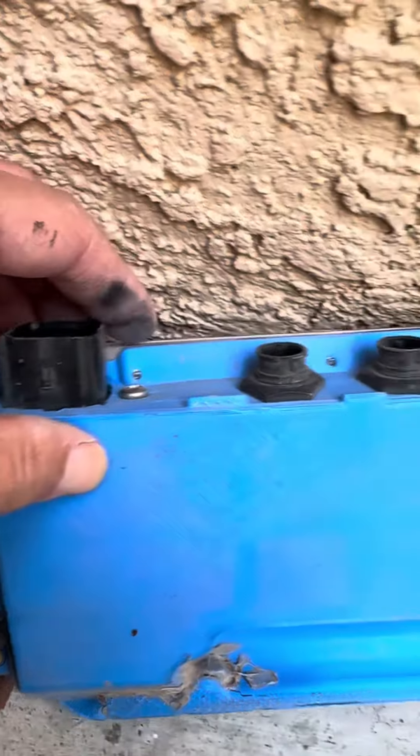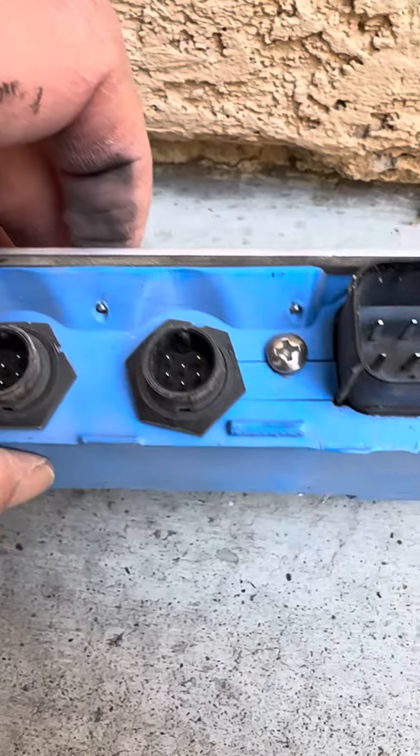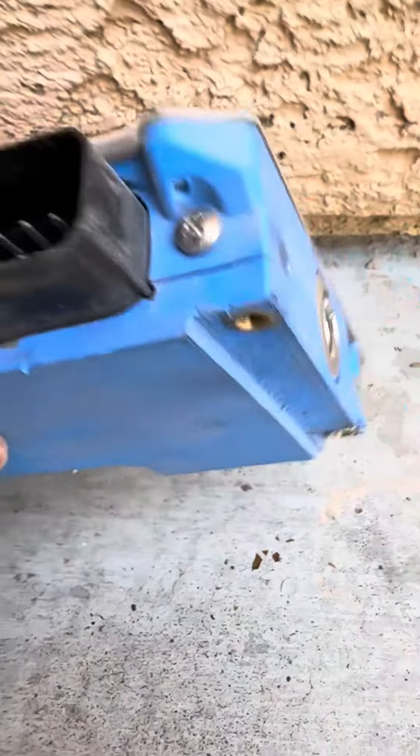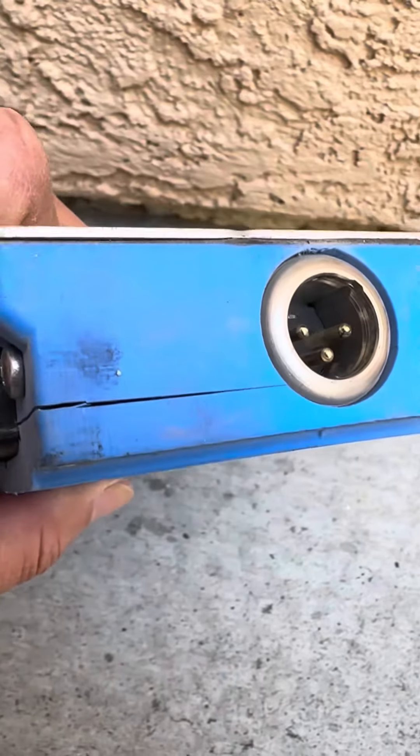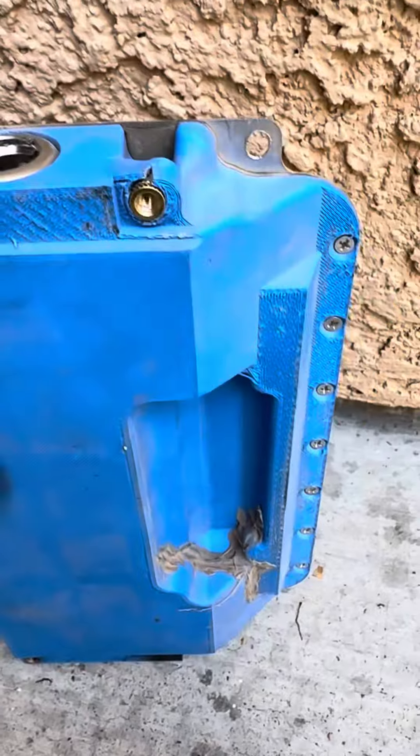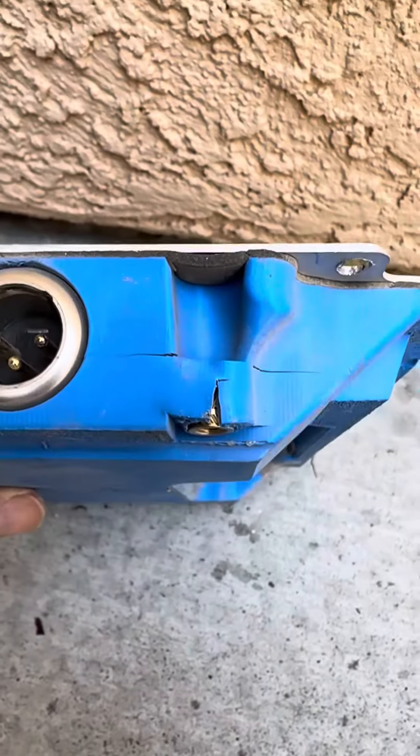There's a huge crack right here and cracking over here also. The inserts are blown.